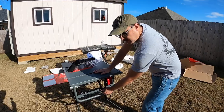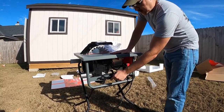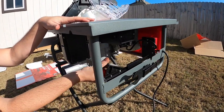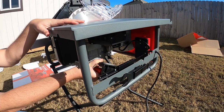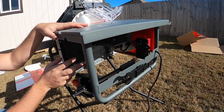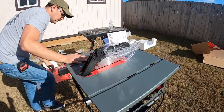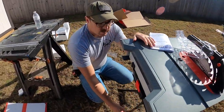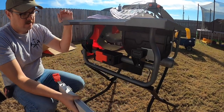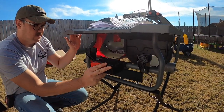The blade change wrenches store right here on the saw — kind of handy. Your miter gauge can store on this back rail, though it's a bit annoying because of this piece. Your rip fence stores right here, goes right in there, and the sub rip fence clips on to this piece here.